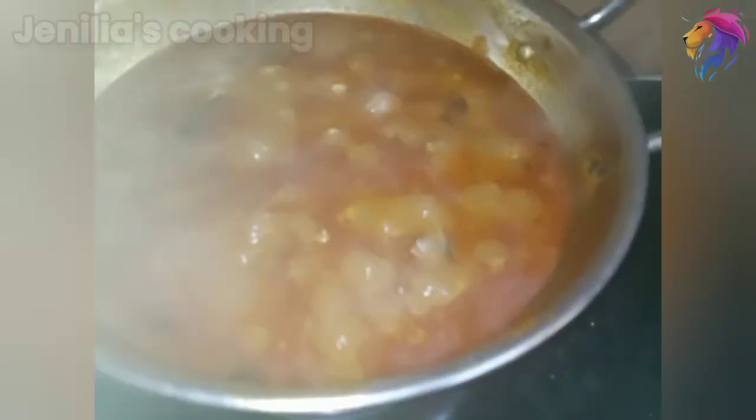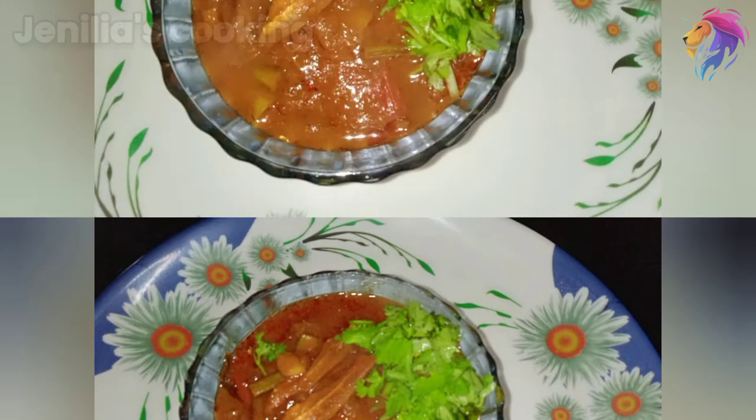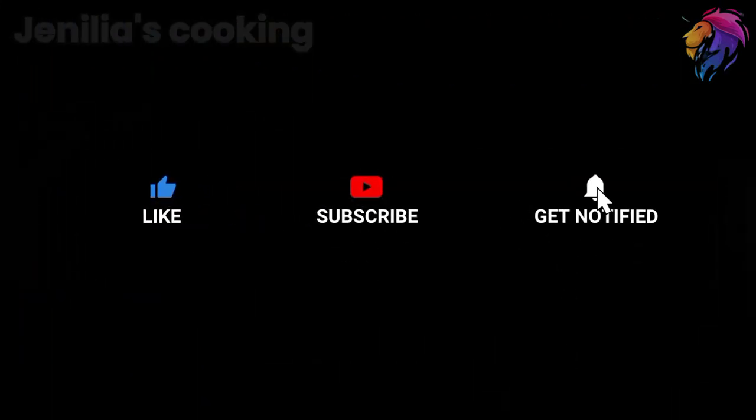Now we can serve it. Now we can transfer it to the bowl. Let's taste it — let's try it. If you want to subscribe to our channel, please like and share. Thank you, friends.